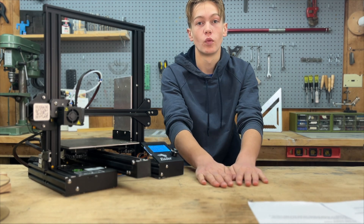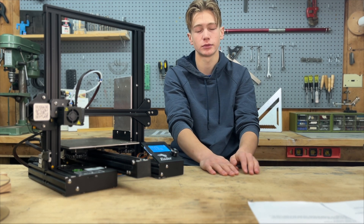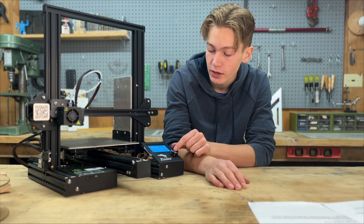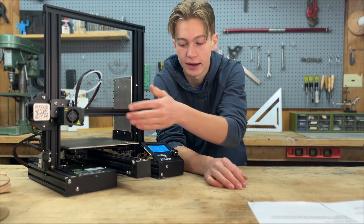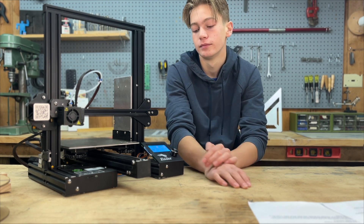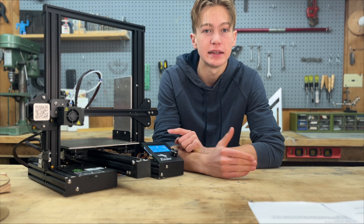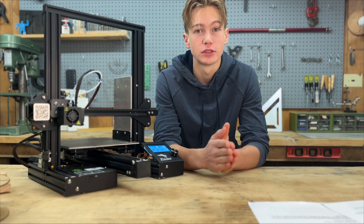You can just click on preheat PLA, and it has the information that people usually use for PLA saved in there. You can either preheat PLA which heats the nozzle and the bed, preheat PLA nozzle which just heats the hot end, or preheat PLA bed. We're going to preheat PLA nozzle and wait. If you take a look at the display screen, you'll see it shows both the temperature it's set to and the current temperature — when it's heating up there's going to be a difference, and sometimes it will fluctuate by a few degrees, but in general you want those to be the same.